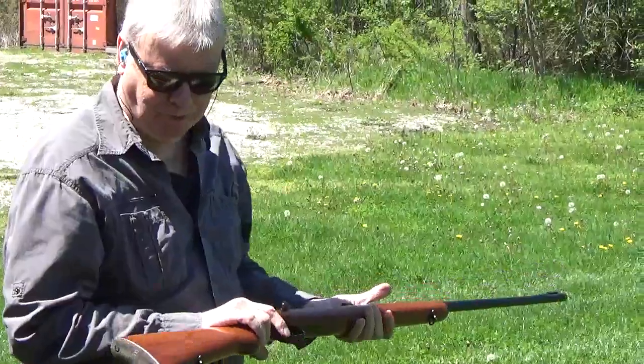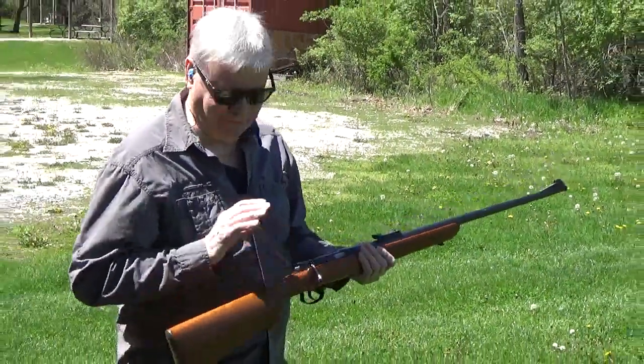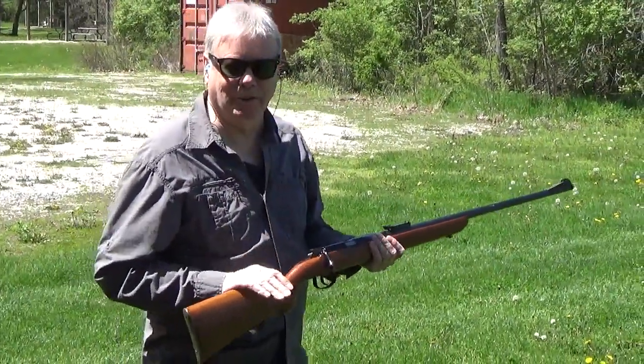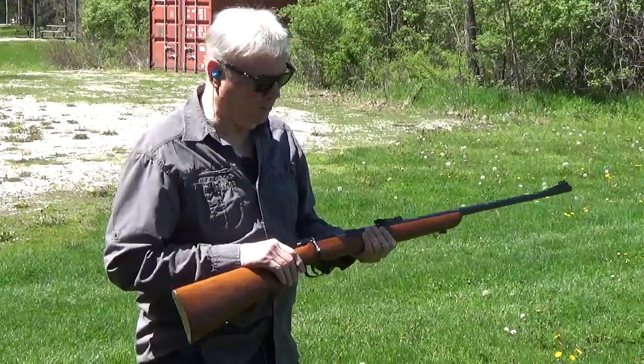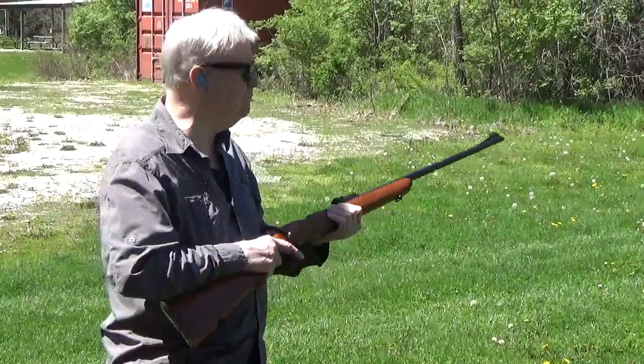These old Mausers — there are a lot of good .22s now, CZs, Anschütz, but there's just something about a pre-war Mauser made at Oberndorf. Just the quality of workmanship, the feel of it. This feels like you could take this on safari. It's a good eight-pound rifle.